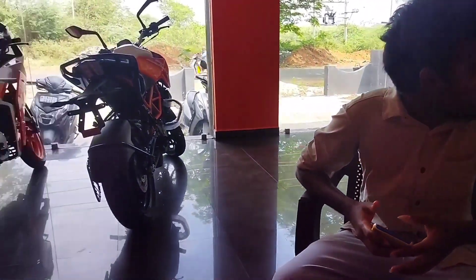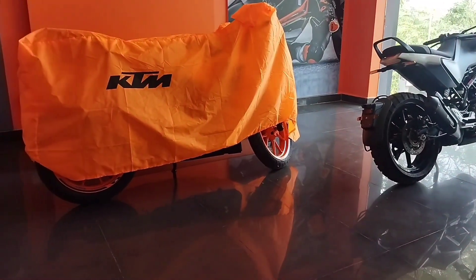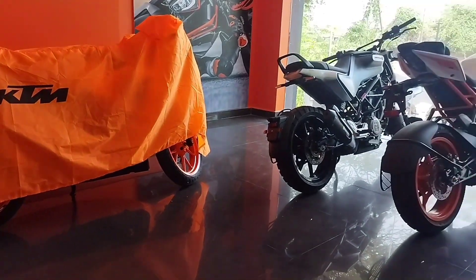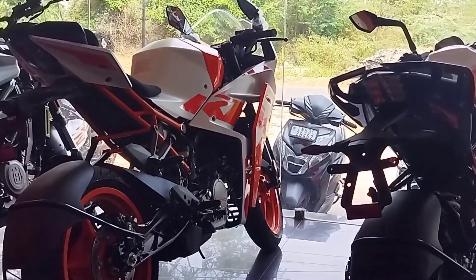This is a new edition of Duke RC. This is the 2nd generation RC 200. This is the new edition of RC 125.